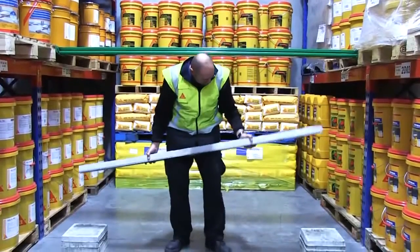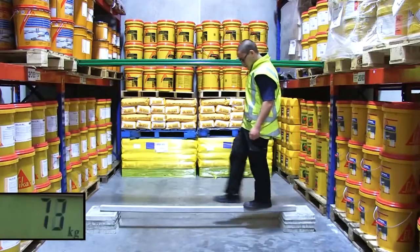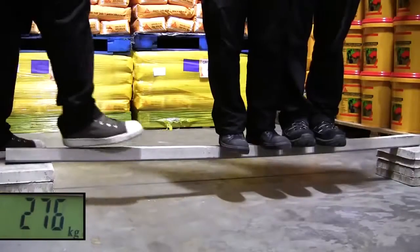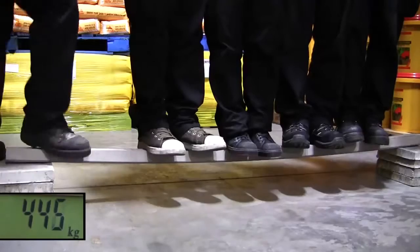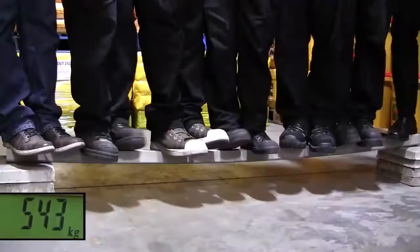But then we took the beam that had been reinforced with the Seeker Carbidure strip and placed that up on the same supports. On went Peter again, and then Tony, and then Dave, and then Steve, and then Pete, and then Duncan, and then Mike.